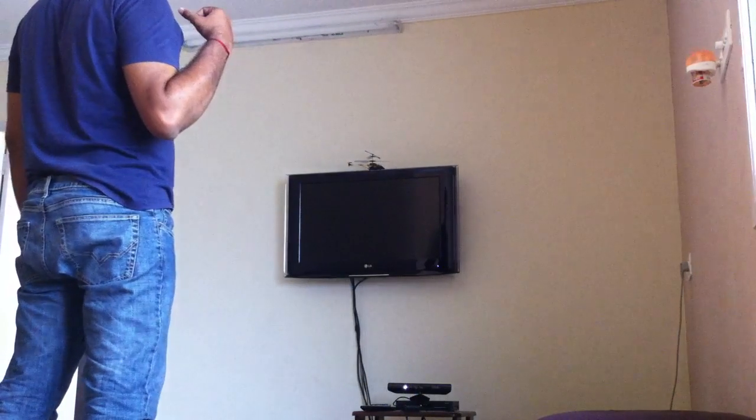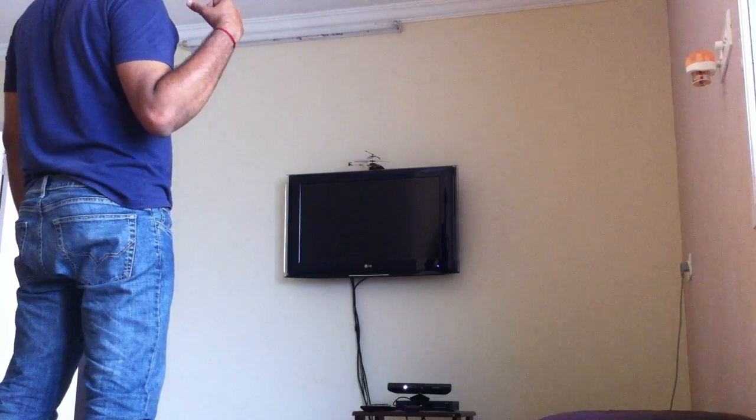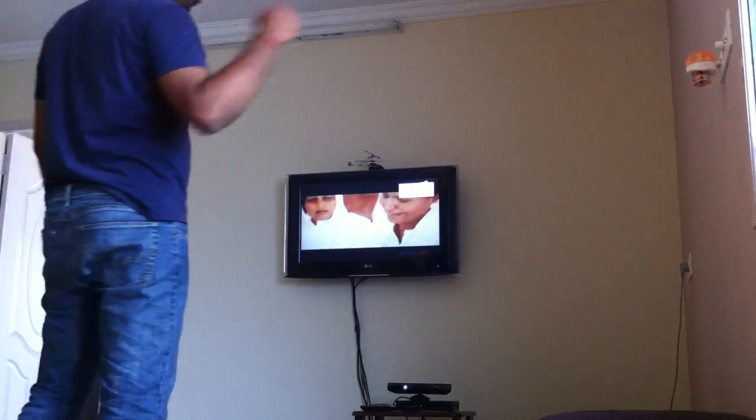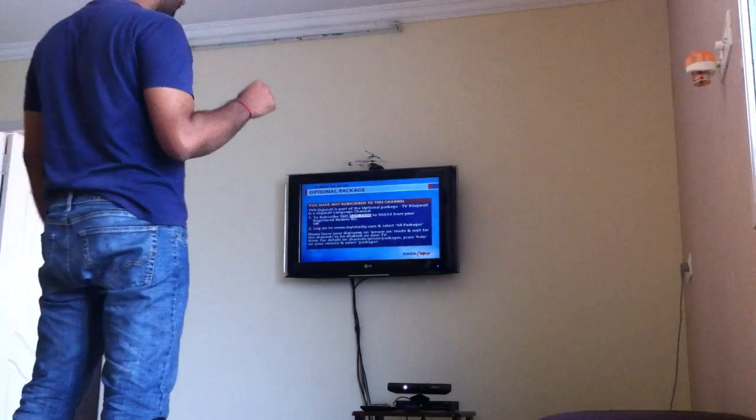This is on. TV is switching on now. This gesture is for next channel and this is for previous channel.